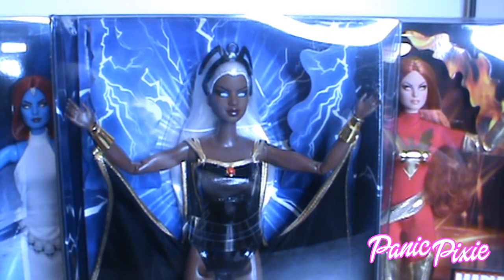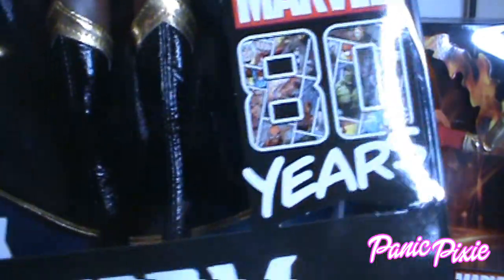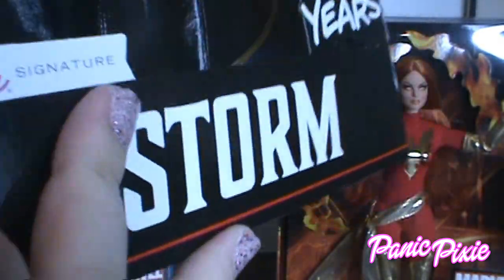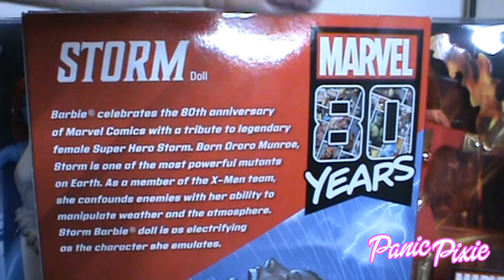Hi everyone, I'm Panic Pixie, welcome to my channel. Today we have the Marvel 80 Years X-Men dolls — Marvel on the side, Storm on her box, Barbie Signature. Here is the back — sorry about that glare.